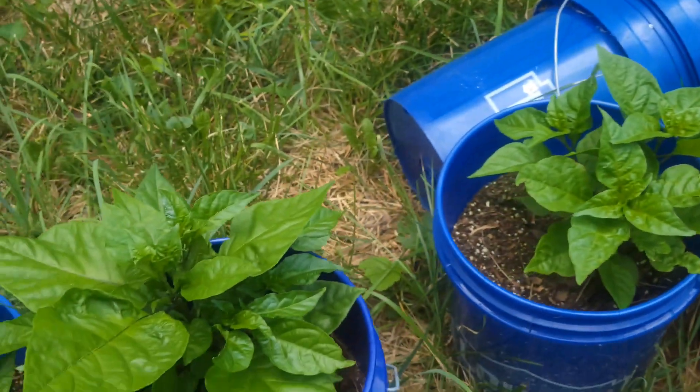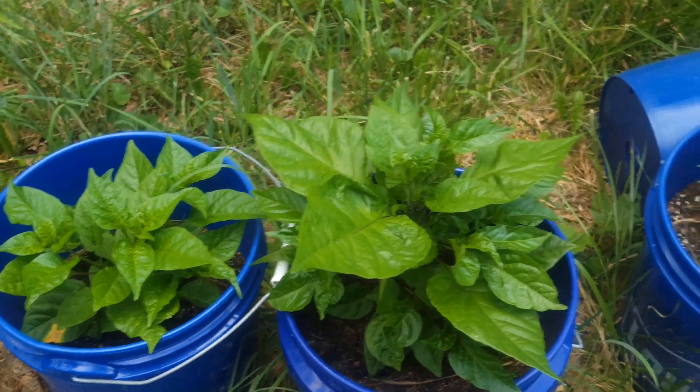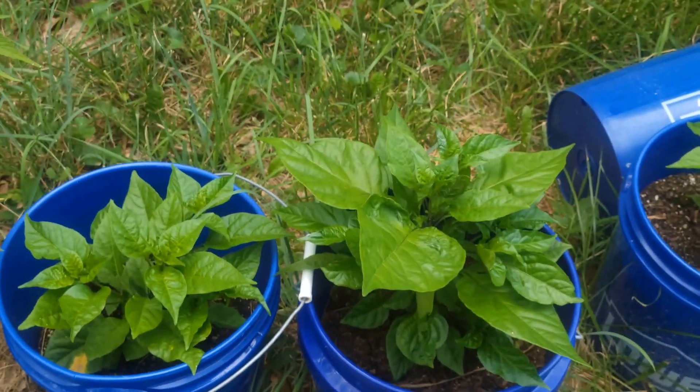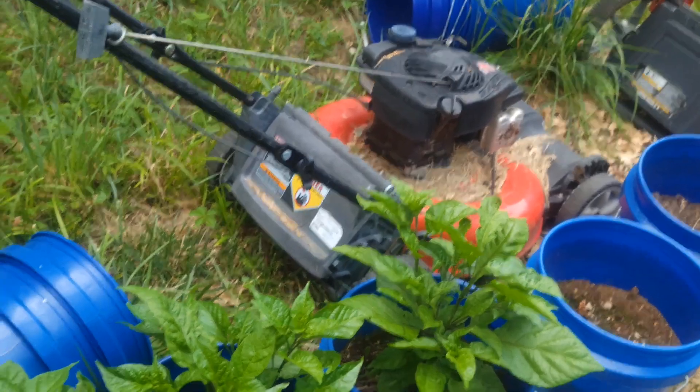I should top them again and trim the bottom off, because that's gonna just suck up more energy. I think I'll trim the bottom next week. But let's go ahead and get the water in these girls.